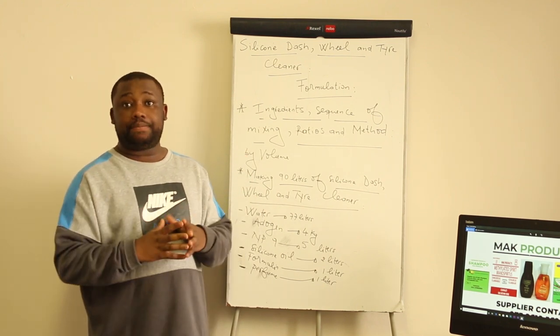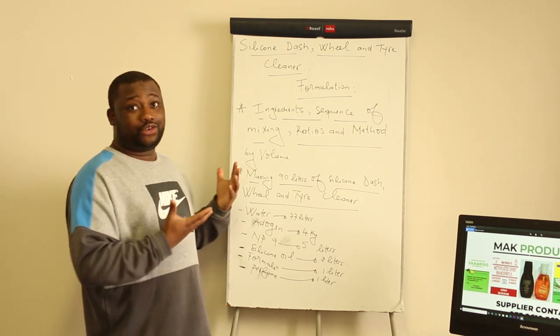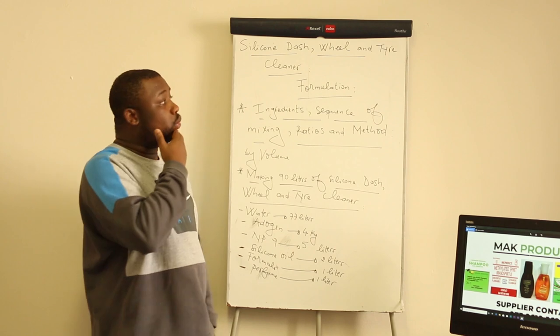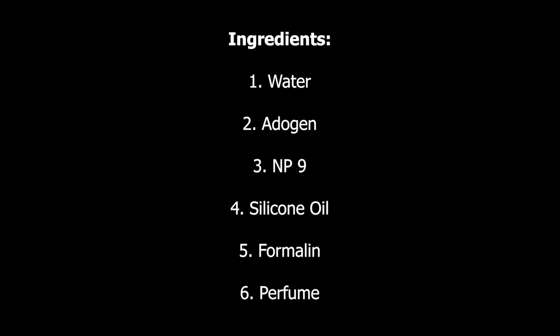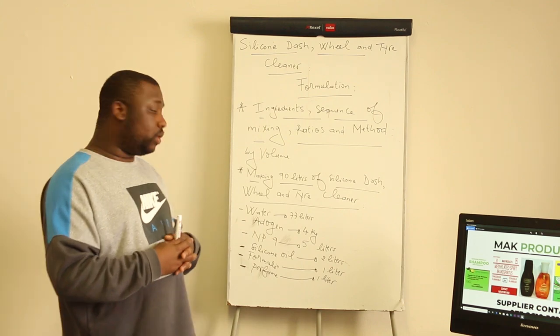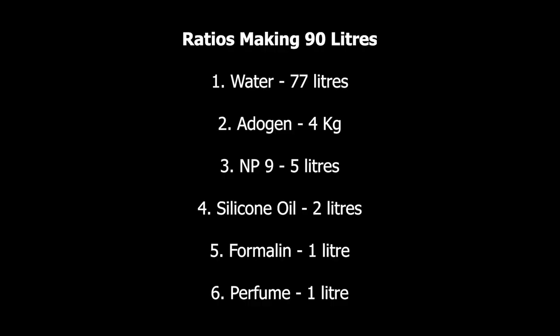Make sure that you remain tuned so that you can actually master this. Let us start by stating the ingredients. What are the ingredients that you need to manufacture the silicone dash and tire cleaner? Let us figure out a case whereby we're manufacturing 90 liters of this product. Water should be 76.7 liters. The next ingredient should be 4 kg, which will actually need to be heated and then completely dissolved.